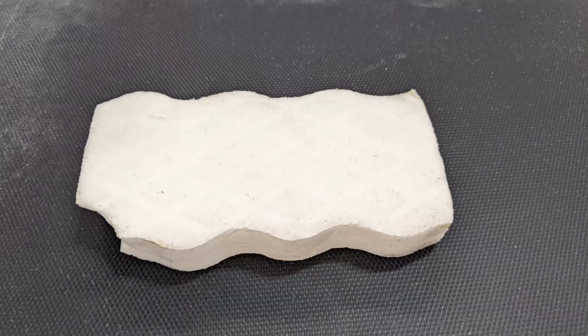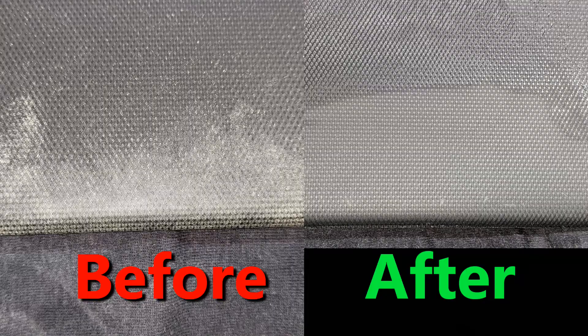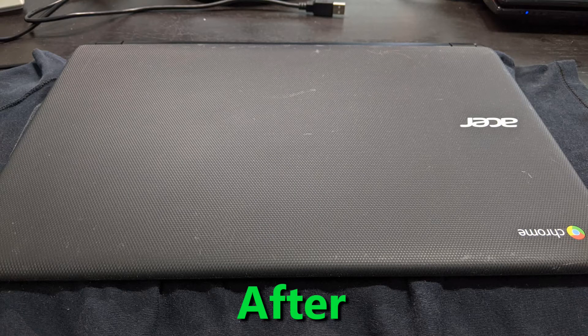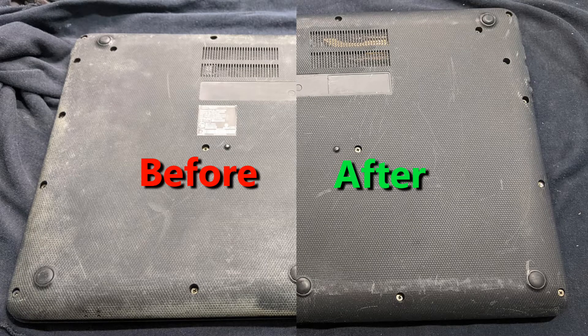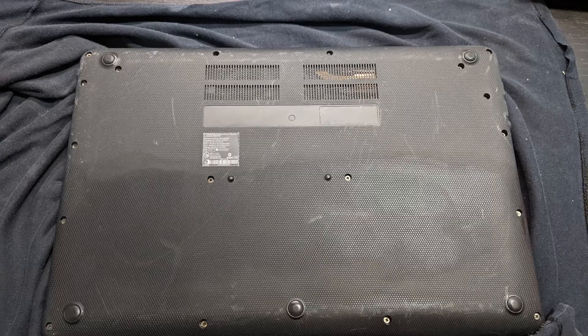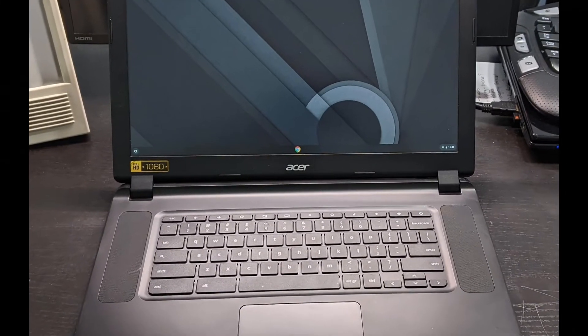I think the plastic shell was already oxidized and the Goof Off stripped it clean, exposing the oxidation. I used a Magic Eraser to remove the white layer — looks way better from the top. I repeated the process on the bottom cover. I had some Mothers Back-to-Black to rejuvenate the car plastic trim and rubbed it on with a microfiber towel. Here are the results the next day.